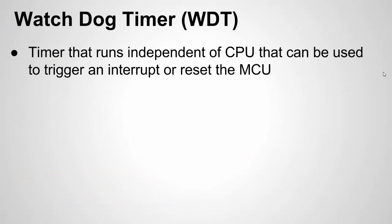What is the Watchdog Timer? The Watchdog Timer is a timer that runs independent of the CPU. It's a separate module that can be used to trigger an interrupt or to reset the microcontroller. It's a standard feature on all microcontrollers. It's on the Arduino chips. I'm going to focus more on the AVR ones, specifically an example with the UNO chip, the 328P, but all Arduino chips are going to have a Watchdog Timer of some type.